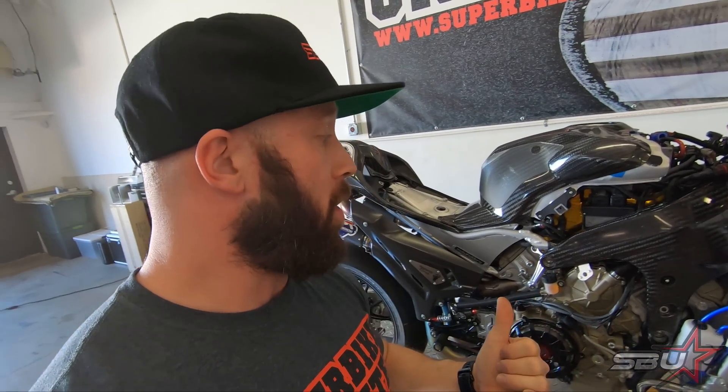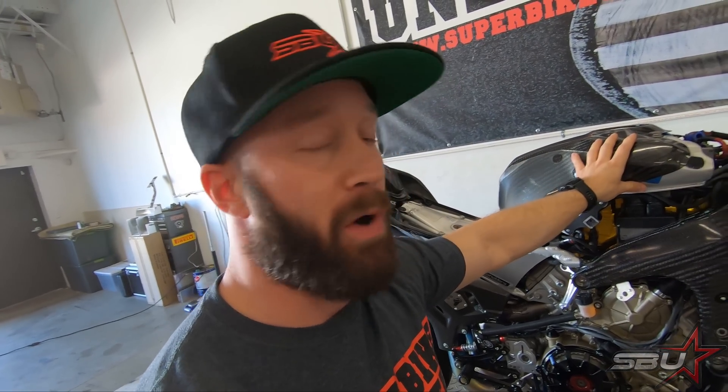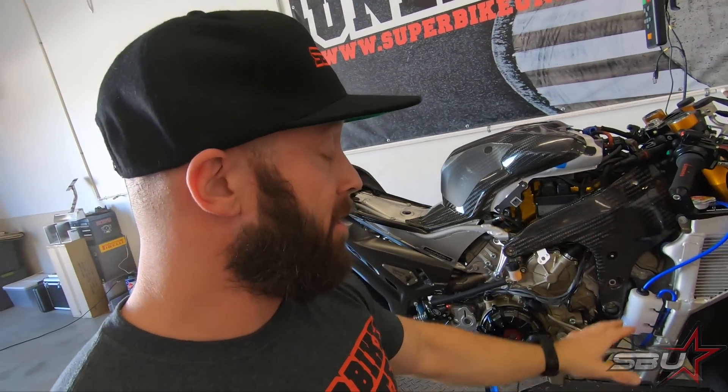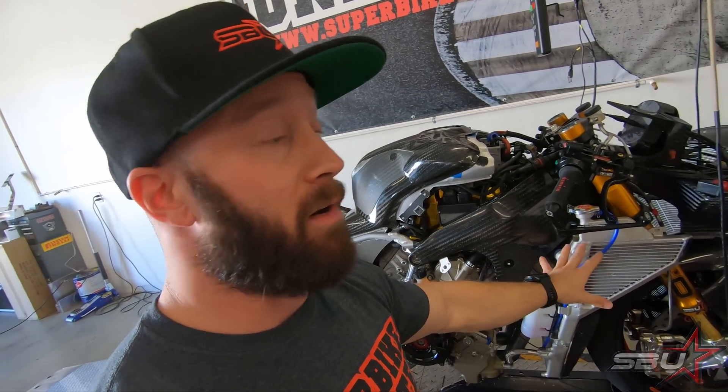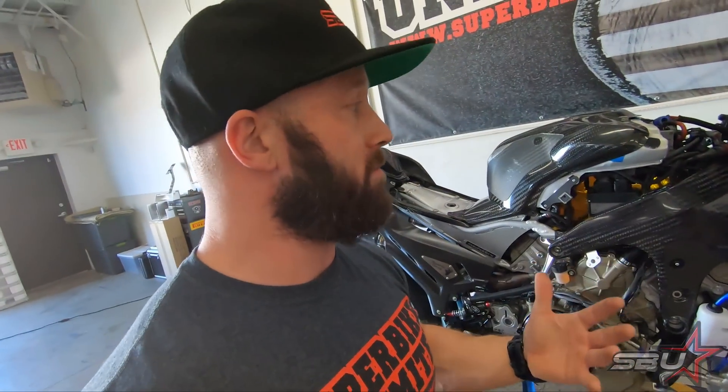This engine really likes per-cylinder tuning and responds very well to it — each cylinder is very different from another, not just each bank. We've done some preliminary work and there's still room for improvement, but we've seen it responds really well. On to the bad news: unfortunately our race bodywork doesn't look like it's going to work with our spec of bike.